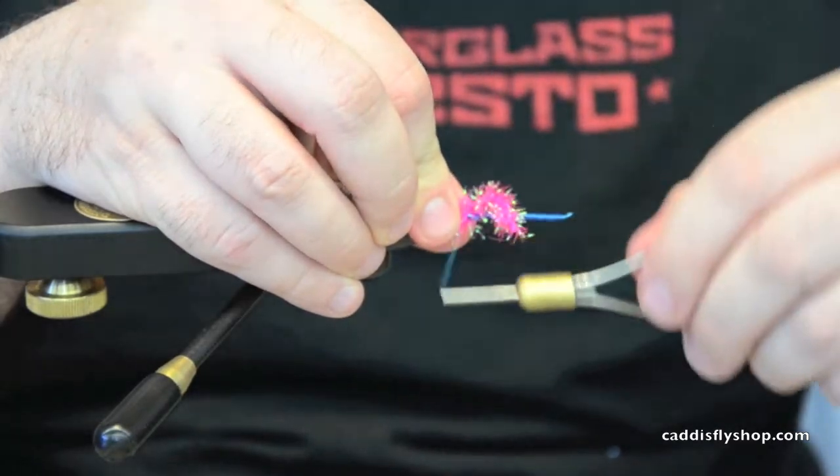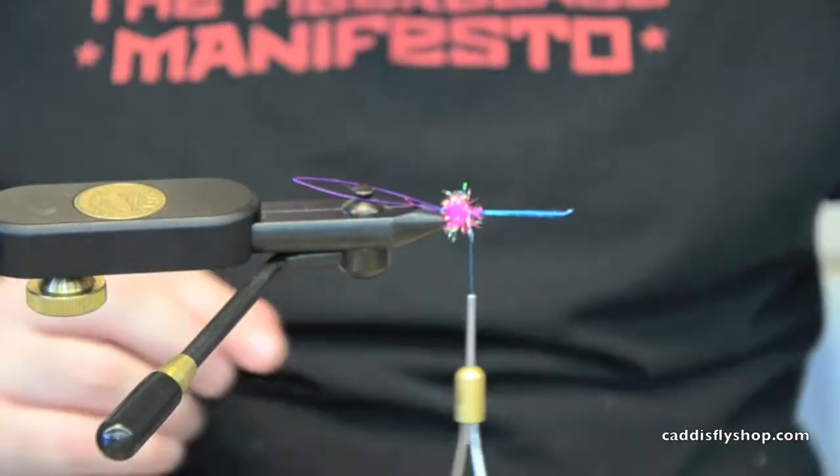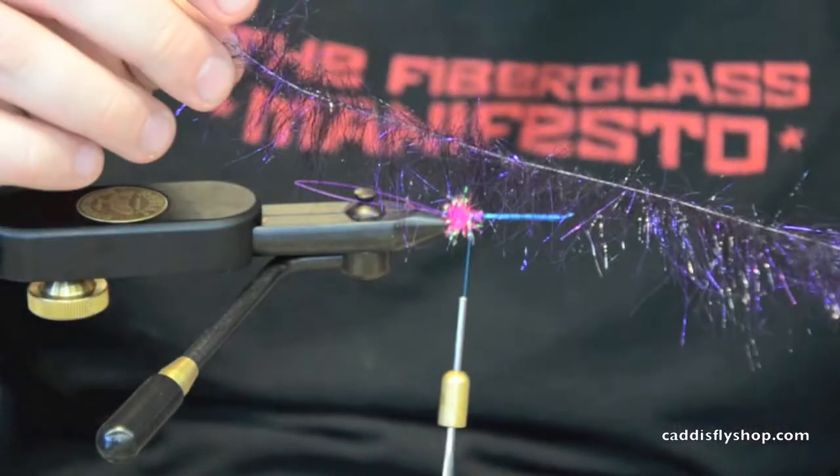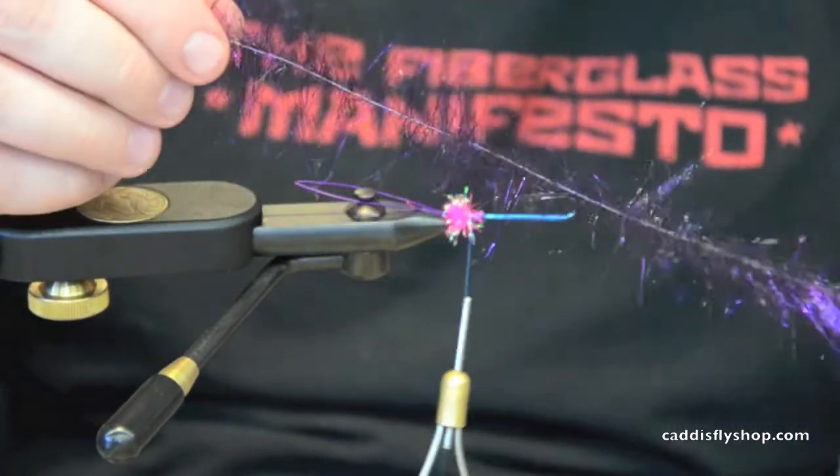I'm going to make a little bump and lock it in. Next I'm going to take one of Enrico Puglisi's purple sparkle brush.